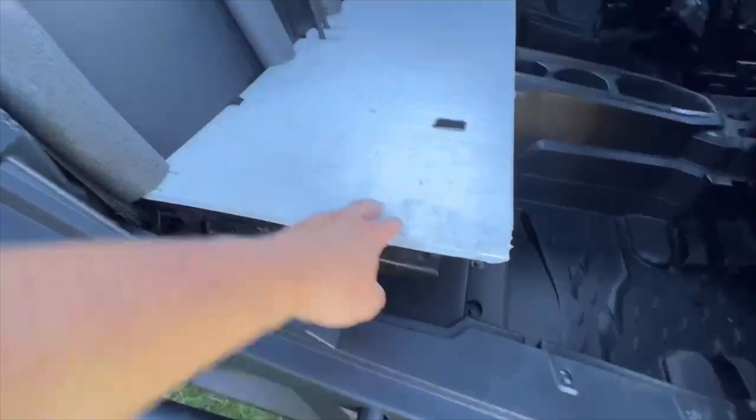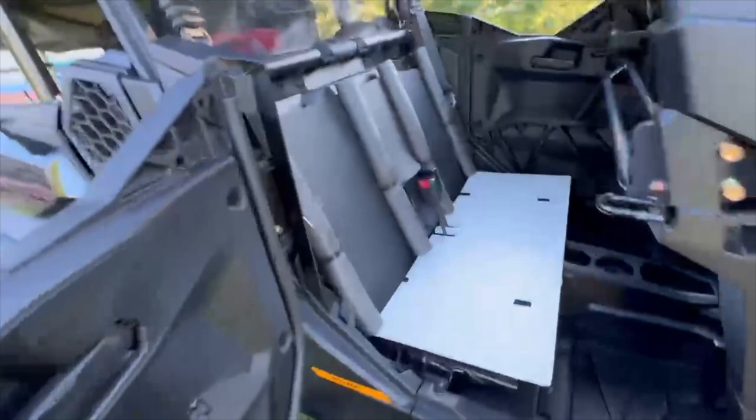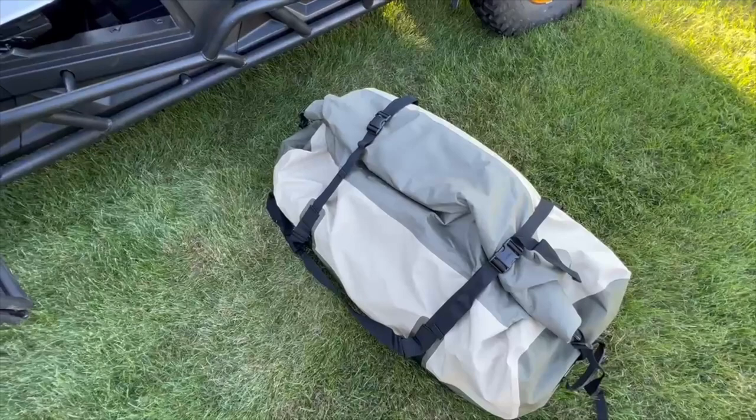I made a cheap floor out of some heavy-duty corrugated plastic that just pops in and out. That bag is my base bag — it fits exactly side to side — and I have a ratchet strap that goes around and hooks up on both sides to hold it in. I have two of these bags: this one is my camp bag, so it's got everything I need for camping.